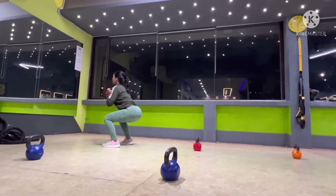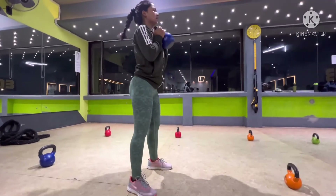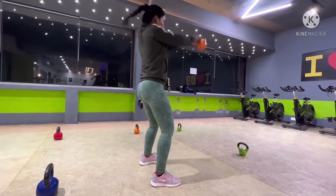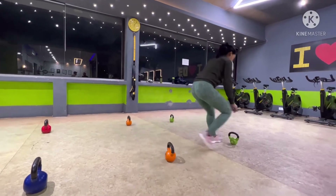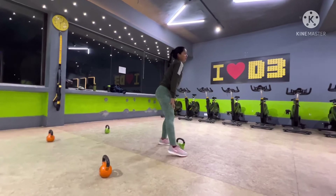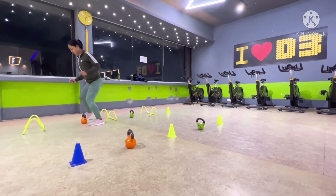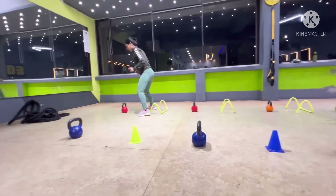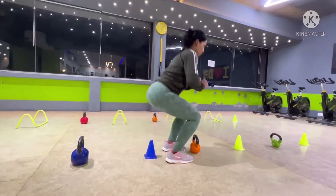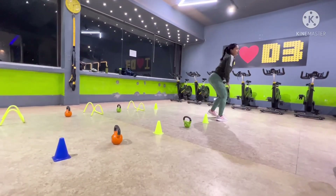Let's go. 1, 2, 3, 4, 5, 6, 7, 8, 9, 10.